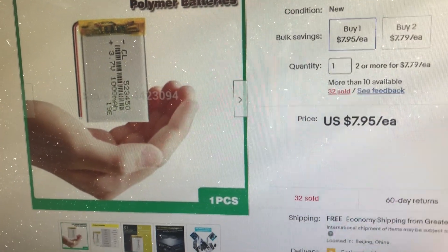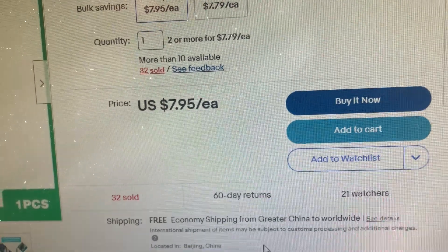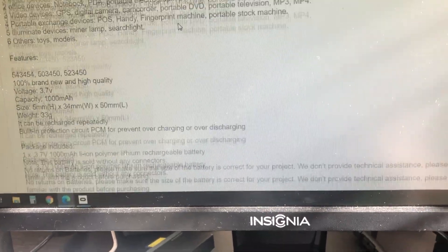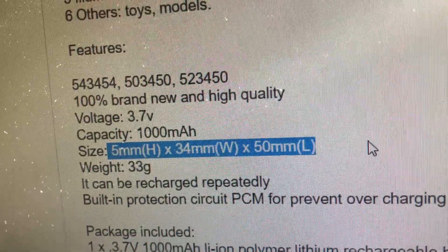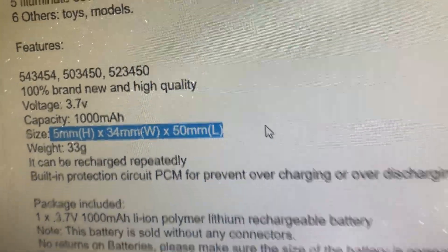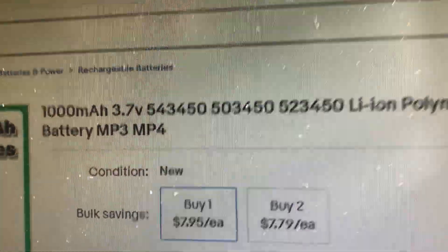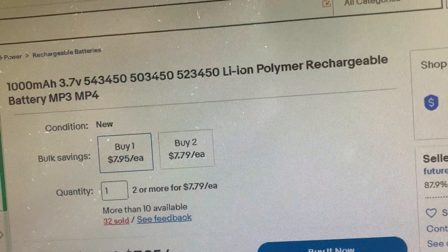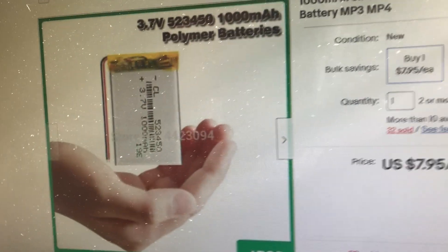As an example, I just popped onto eBay and I found this listing. I don't know this seller — it's someplace in China — but the battery costs under $8. If you check the measurements, they're right there. I checked with my tape measure — that's the exact measurement of the batteries in an E7: 5 millimeters thick, 34 millimeters wide, 50 millimeters long. So if you find any battery that is the right size and check the listing, there's that number I mentioned — 523450. This battery will fit perfectly. It's $8.